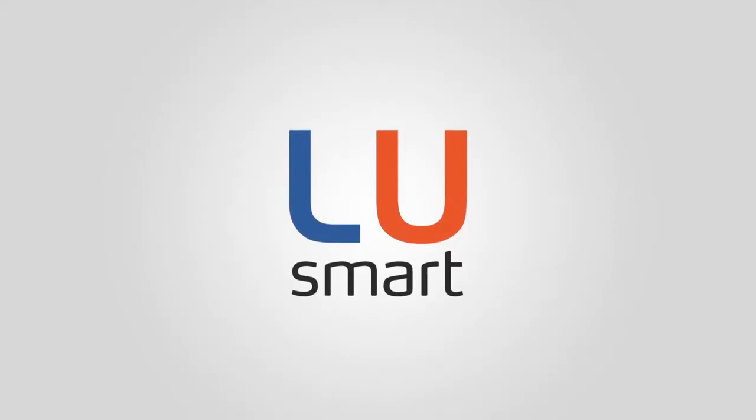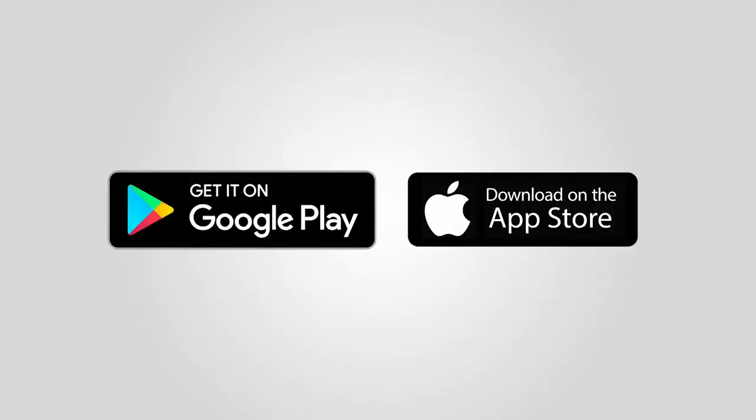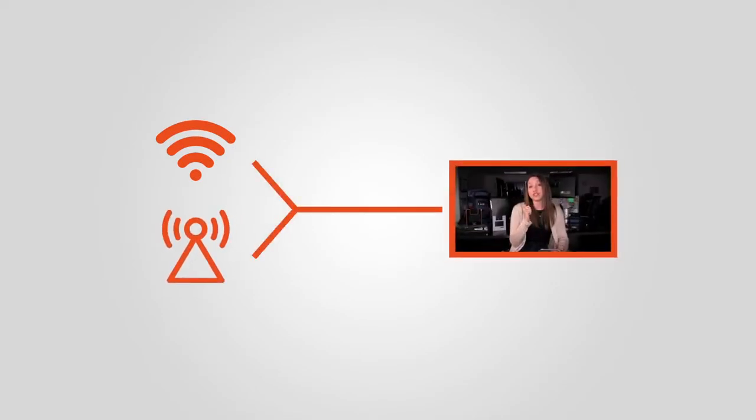Hi, this is Janelle Fleming. I'm here to introduce the LU Smart app for those of you who are not familiar. It's an app that you can download either on your Android device or your iOS device that turns your phone into a portable video encoder. It actually bonds Wi-Fi and your cellular modem inside your phone and transmits a video signal back to your control room.